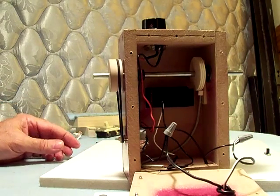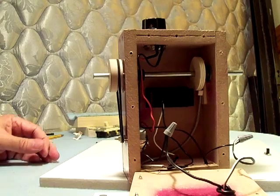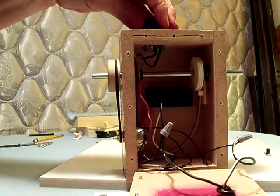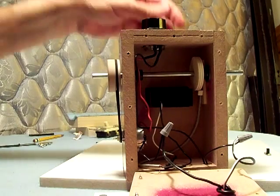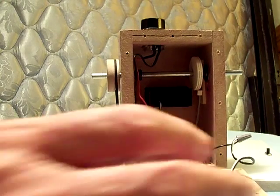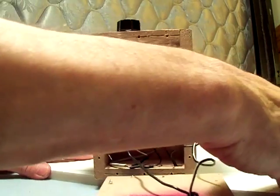There we go — it's turning and it's counting. That's slow speed, that's fast speed. So let's cut it off and turn around here and put the back on it.